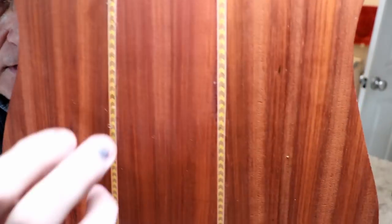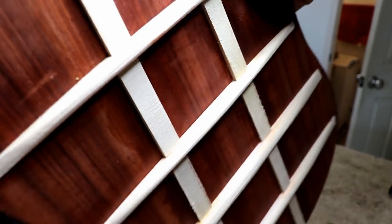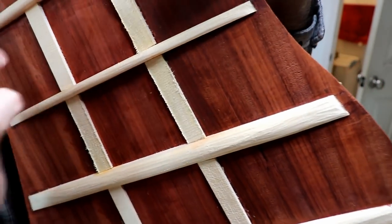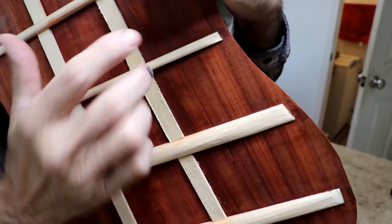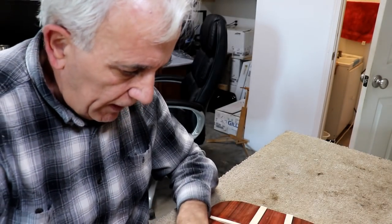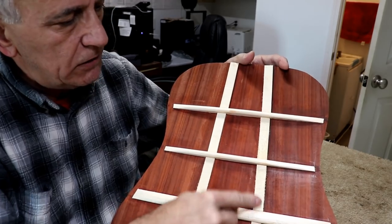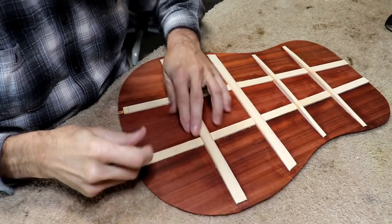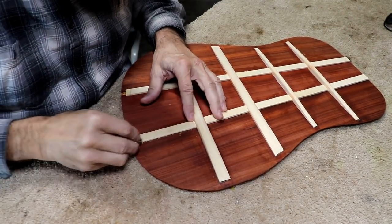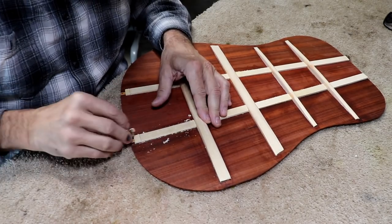Listen to the tone in this top now — it almost sounds like metal. Very consistent sound all the way around and it's very hard. I'm going to carve these little braces down now — I'm going to make them smaller because they're a little large and I'll carve them with my little finger plane, although carving cross-grain like that is not as easy. But it should cut it.